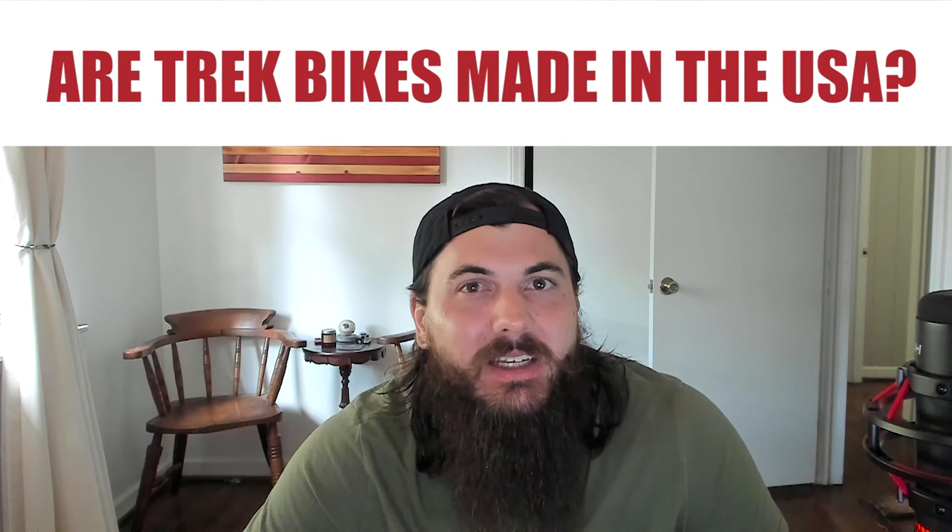Now let's cover some of the big players in the industry and where they're actually made. First up, are Trek bikes made in the USA? Trek's last remaining American-made bikes was their carbon fiber collection — they were getting their carbon fiber from Salt Lake City, Utah, and assembling everything in their facility in Wisconsin. Unfortunately, those carbon fiber bikes are now made in manufacturing plants in Asia. Most of their other models are also manufactured internationally in countries like the Netherlands, Germany, and China, and the same goes for their subsidiary brands like Gary Fisher and Le Monde Racing Cycles.